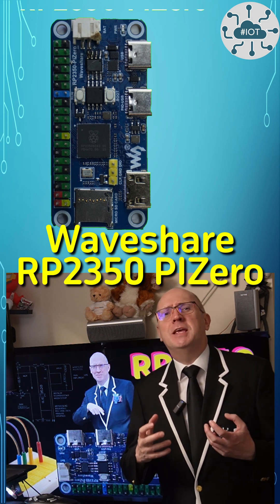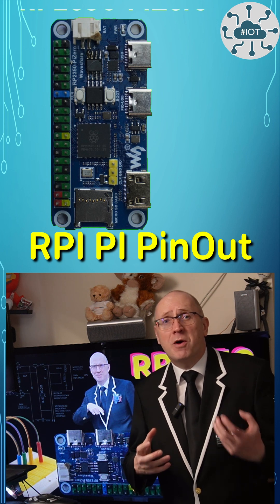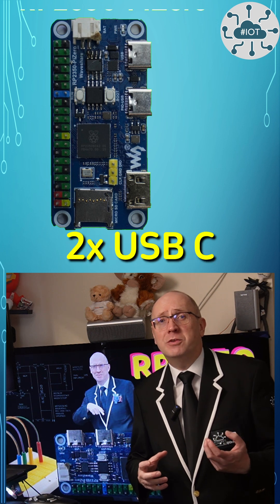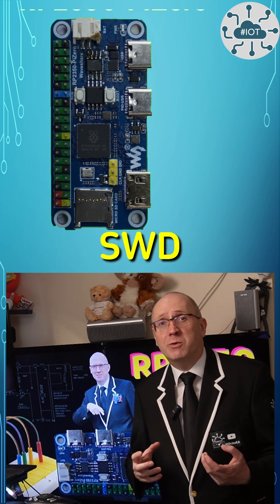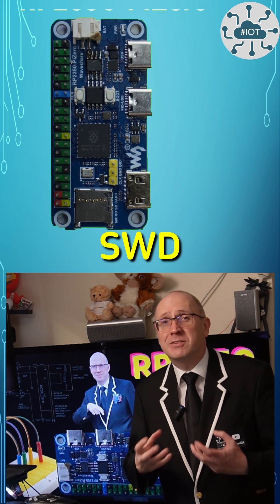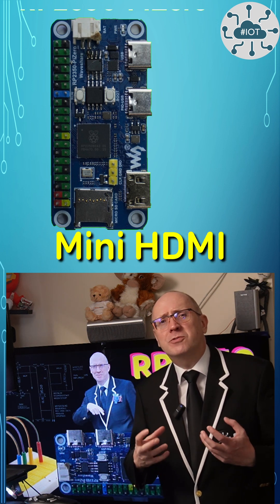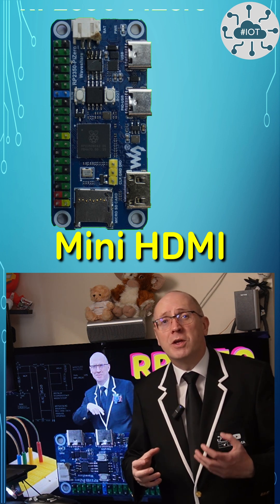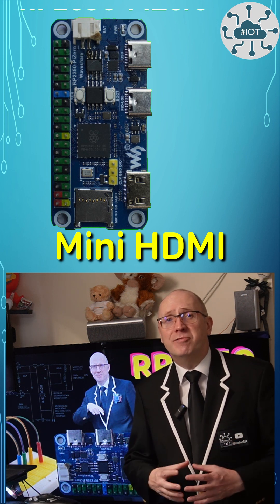It mimics the Raspberry Pi Zero's pinout. The board also has a battery input, two USB-C connectors and an SD card reader, plus SWD — which is great to see, so we can connect up a debug probe. The part I'm going to focus on in this video though is the DVI output: the ability to connect this board to a monitor via a micro HDMI adapter and drive video.